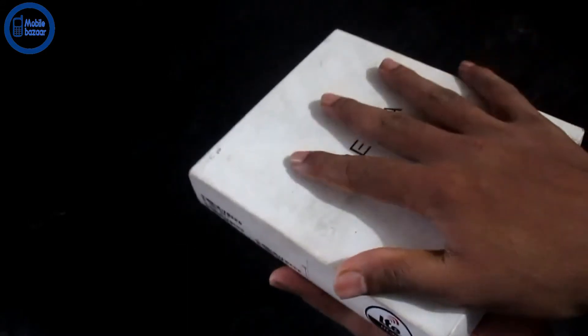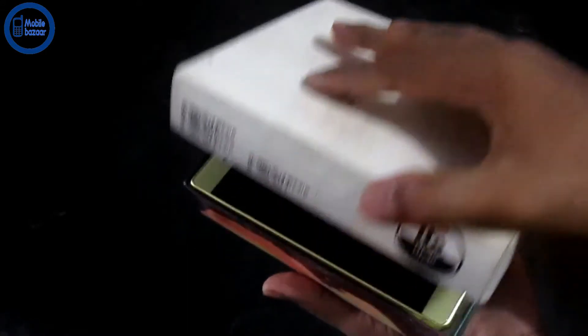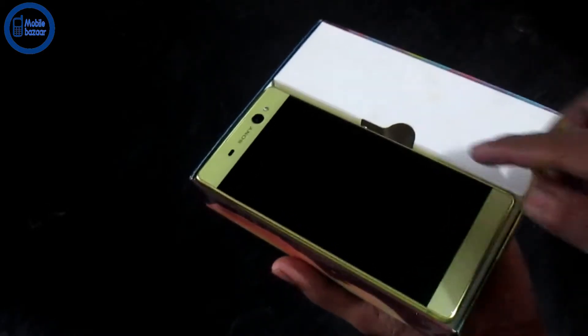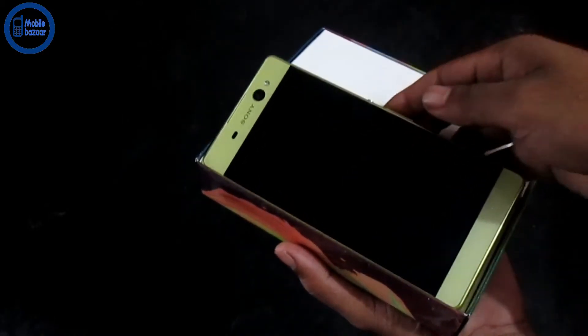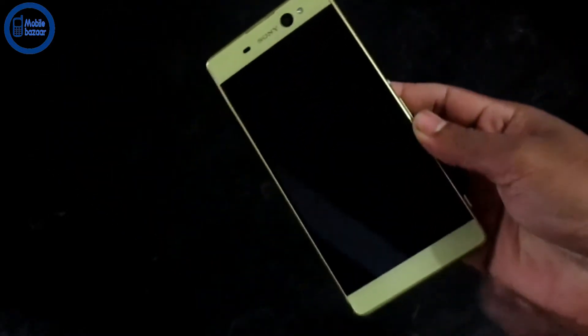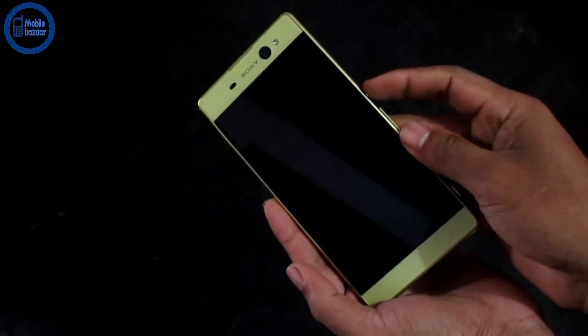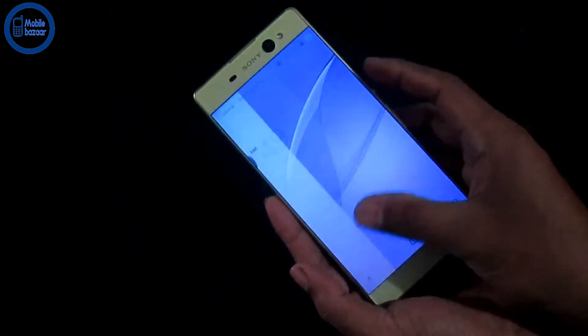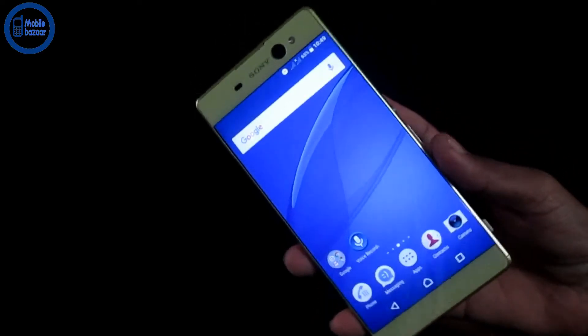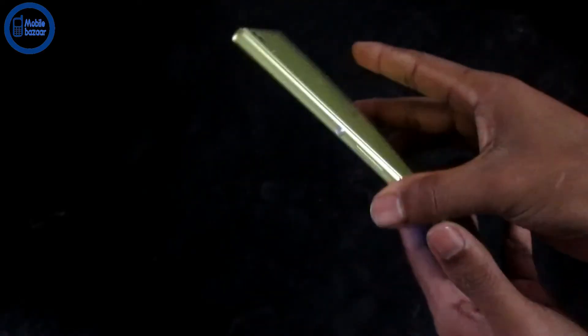Here is our product. We are going to take a look at the Sony Xperia XA Ultra. Golden color.